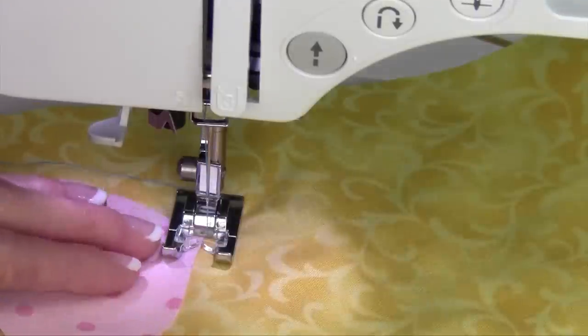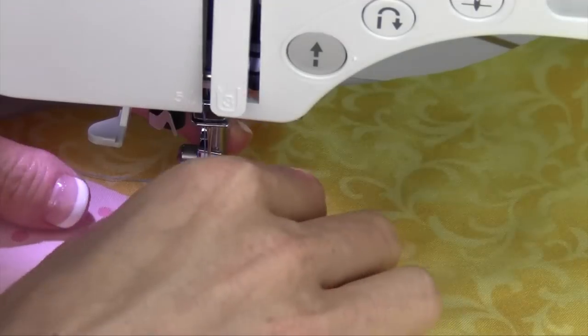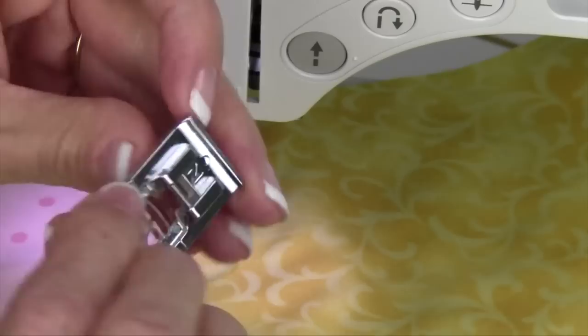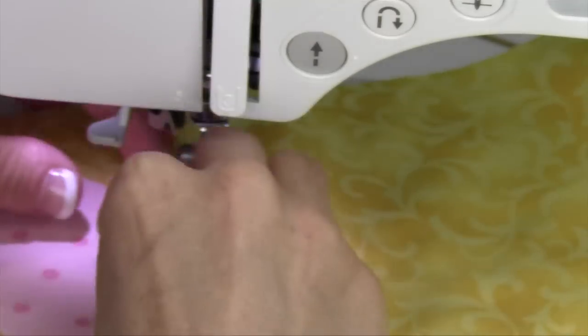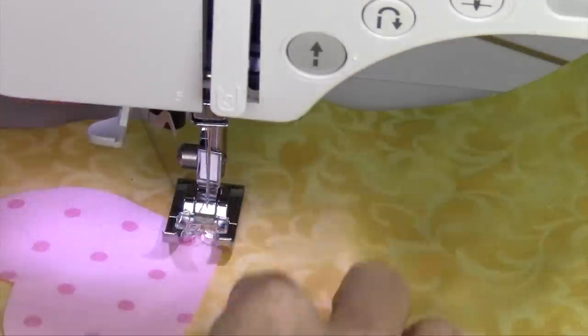I have also taken off the J foot and put on the larger — I think this is the N foot — and it has a little bit wider base to it. It also allows me to see in a little bit further, so of all the feet that come with this machine, that one has a little bit more viewing area.